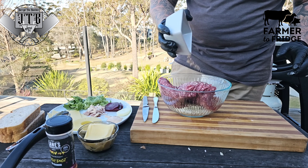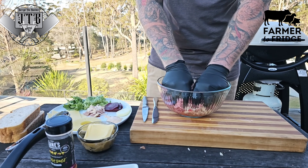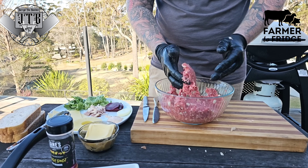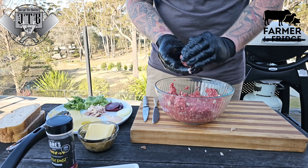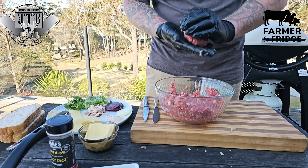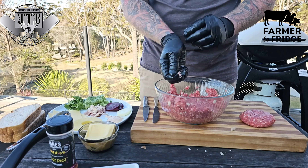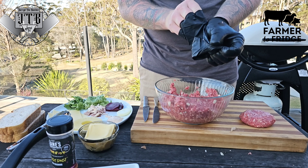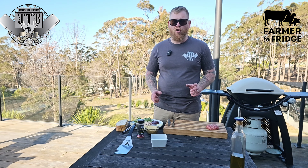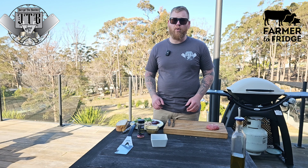The mince is all mixed up — I've got the onion, pepper, and salt in there, nice and simple. I've pulled out a little bit for a burger and the rest is put aside for some spag bol later on.